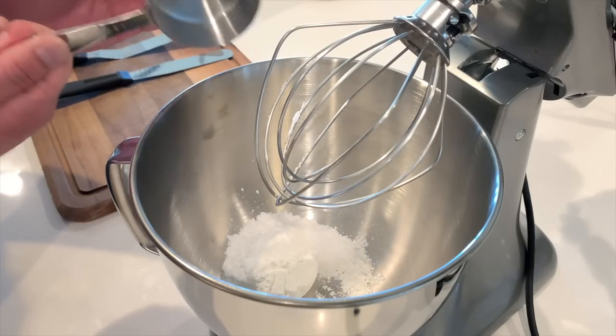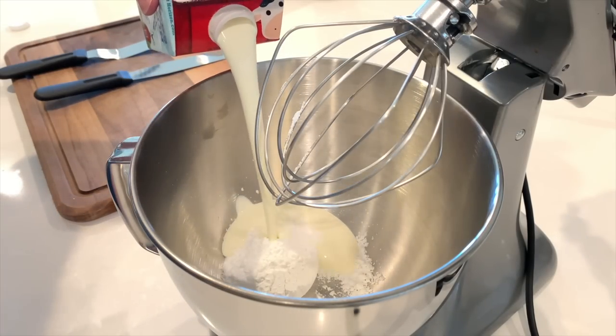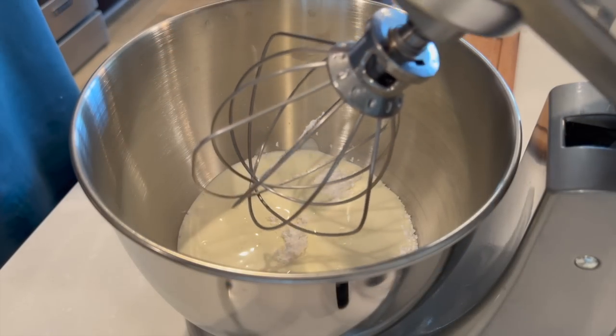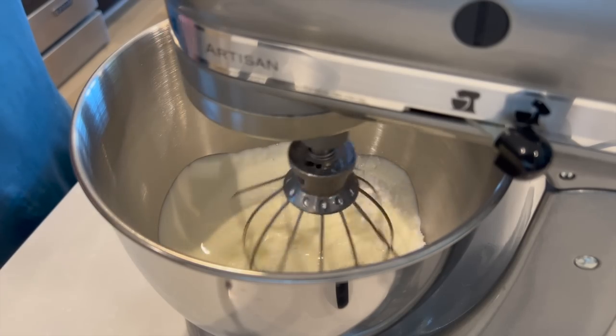For the whipped cream, I'm using half a cup of powdered sugar and two cups of heavy whipping cream. I'm just going to whip this until it forms stiff peaks.